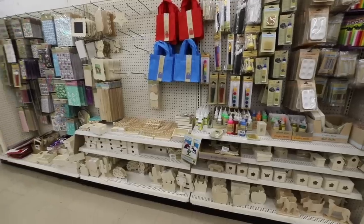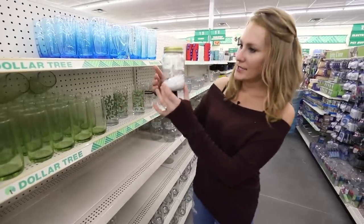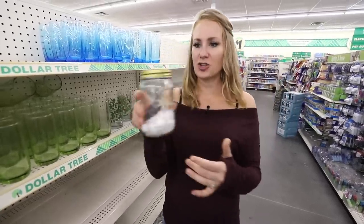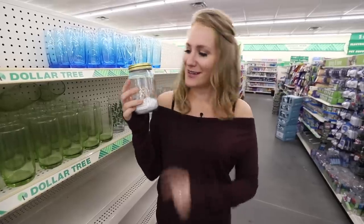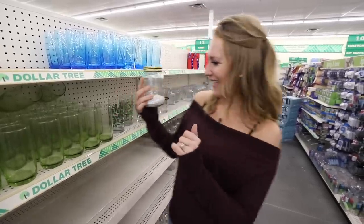Every time I come into Dollar Tree, there's always these rogue products. Look at this — it's like a little snowflake hanging inside a jar, and there's room for a tea light. This is super cute. You could even add fairy lights to the inside. I love that.